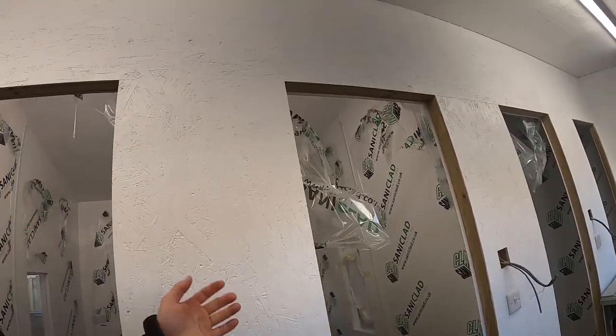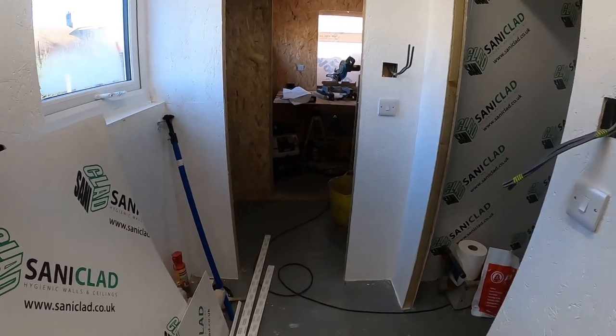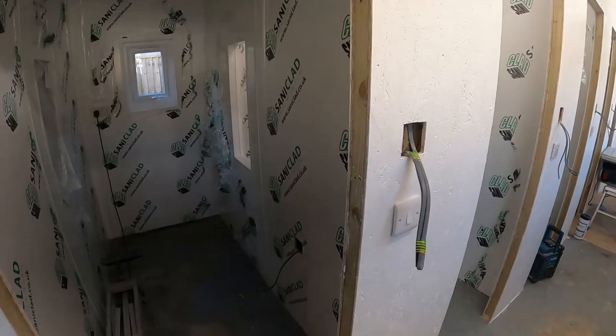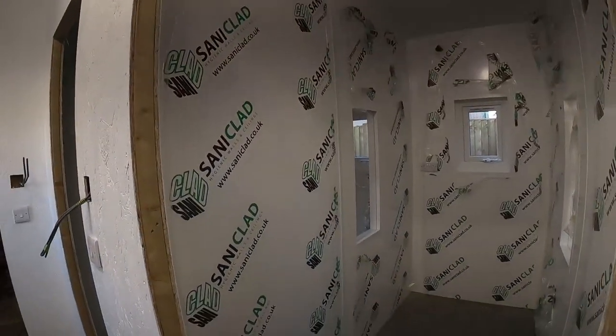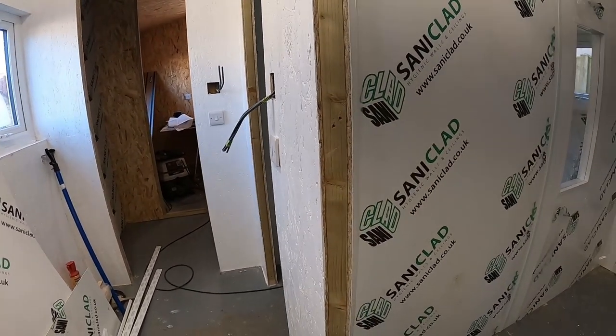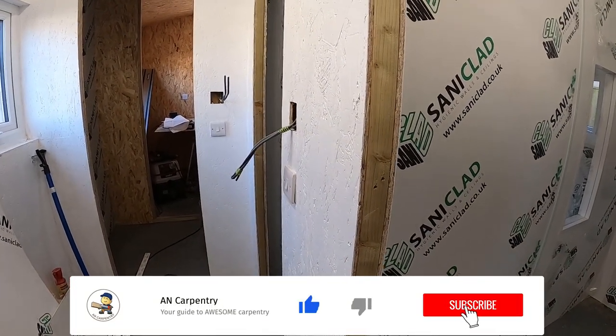Hi everyone, it's Artis from N Carpentry. In today's video we will be fitting door linings. I'll show you how to fit door linings — that's the next job on the list. I'll show you the way I'm doing it; obviously there will be other ways. In our case we're going to have quite thin door linings, but nothing we can do about that. I will set up and catch up with you in a moment.